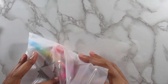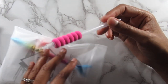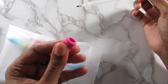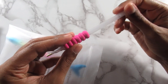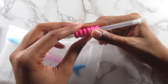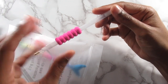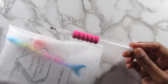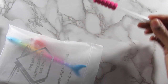So the first thing in here is the pin with this little spongy holder thing — it helps you diamond paint more comfortably, so it's really cool that they have that in there. I personally don't use these types of pins, but if you're just starting out and you don't have anything, this is a really great way to get started.